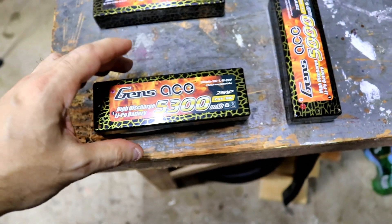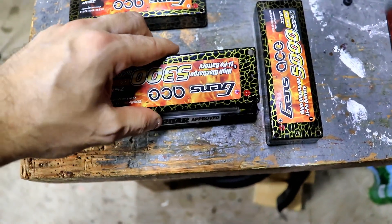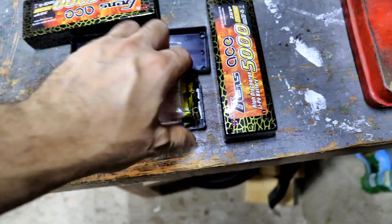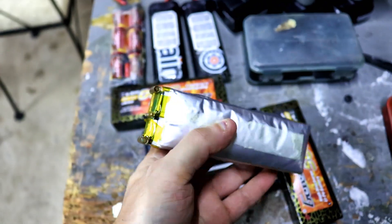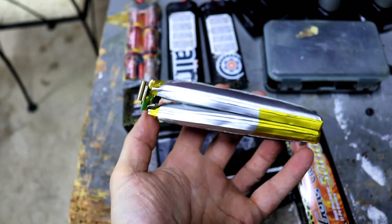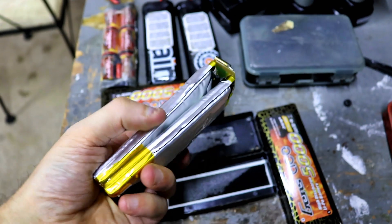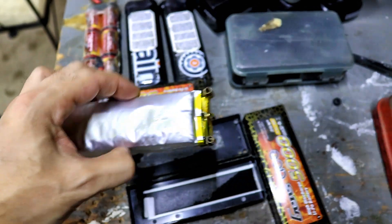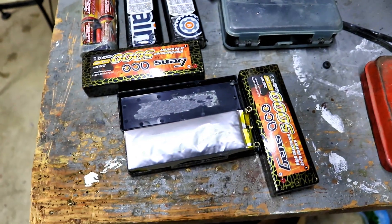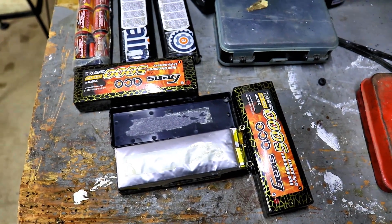Just want to show you guys what was inside these Gens Ace batteries that got swollen. As you can see, that's how they make them — there's a little board in the front and the connectors.